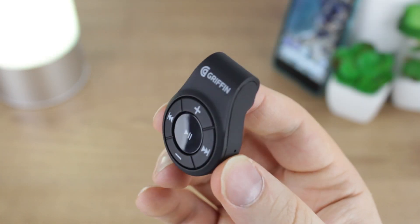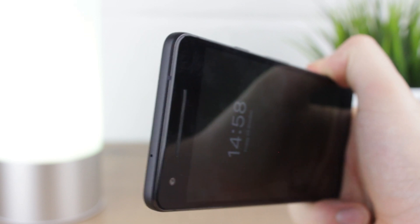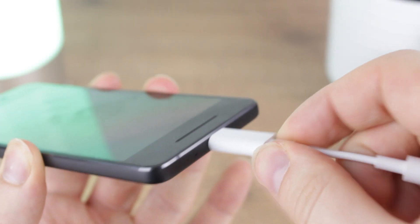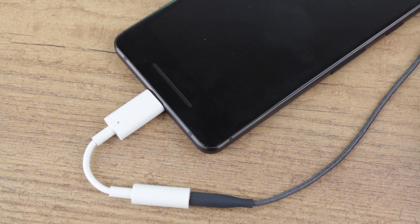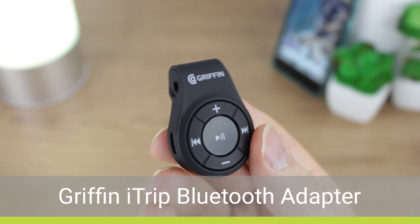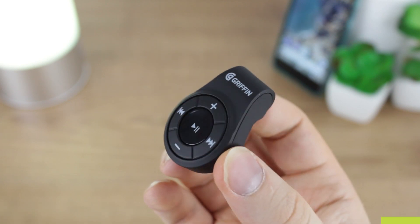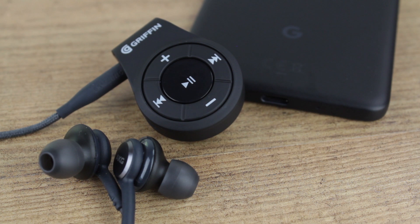Now we move on to our next product which is the Griffin iTrip. The move away from a headphone jack will annoy many, but there is a way to save your favourite pair of earphones without having to use the adapter provided in the box. While the adapter provides an instant connection, it does block charging, which can be extremely annoying when listening to music for long periods or even making a call via your wired headset. The supremely portable Griffin iTrip offered a solution to this issue when Apple went down the non headphone jack route with the iPhone 7, and its functionality remains just as useful today with the Pixel 2 and Pixel 2 XL. By simply plugging your wired headphones or earphones into the iTrip, you instantly create a Bluetooth device that can be searched for and paired with, without having to block up your phone's charging port.